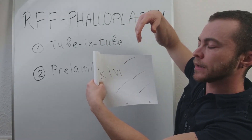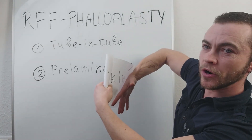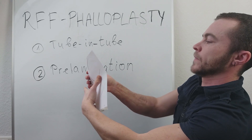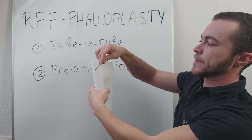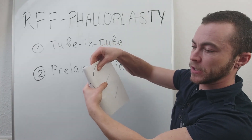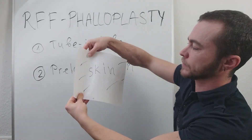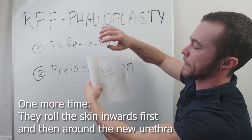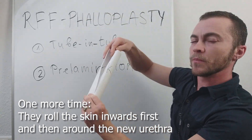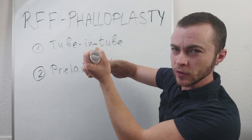Because we want to have a penis with the skin outside, they turn it around and go around this new urethral channel, sewing it here. This is why it's called tube-in-tube — you have a tube inside of a tube.